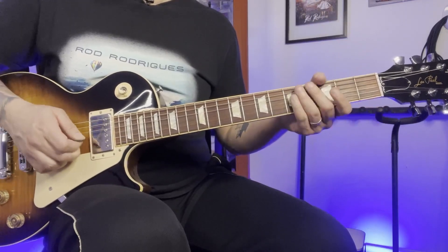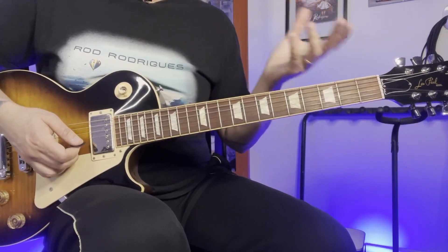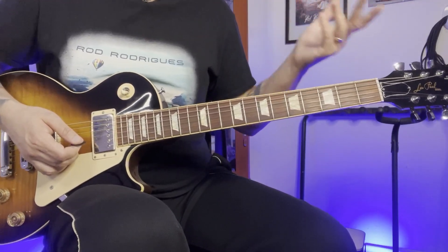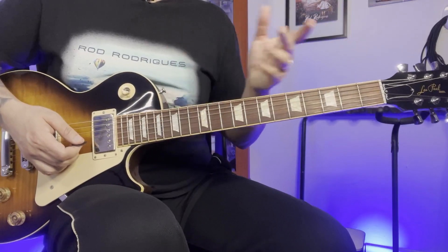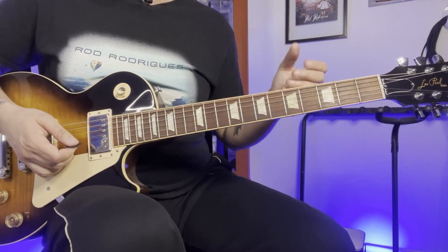And then there's an open string right after this lick. I know that some people think that it's kind of weird — that could be a mistake. We don't know. We were not there with Jimmy Page when he was recording the solo. But anyway, it still sounds really good.